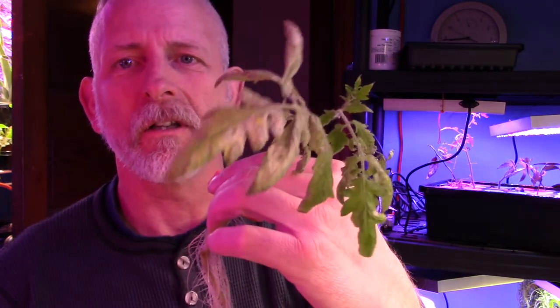This has been in the cloner for way too long. I can't believe all the roots, though. The leaves don't look so healthy, but I think they're just waiting for some dirt.